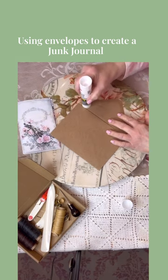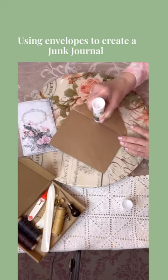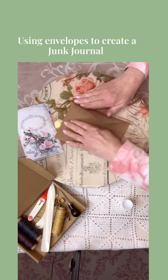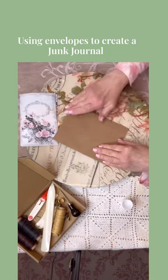My favorite glue is the Scotch glue stick — I get it on Amazon. I will put a link in the comments for the products that I use if you're interested. This is a glue stick that will not make your paper warp or have a funny crinkling to it, and it's permanent. So you just glue that last flap down just like so.